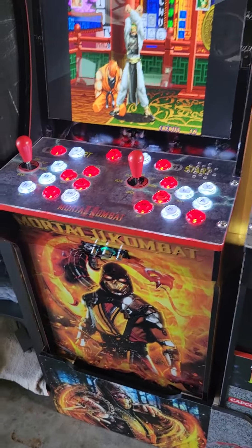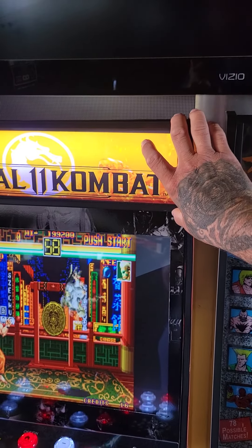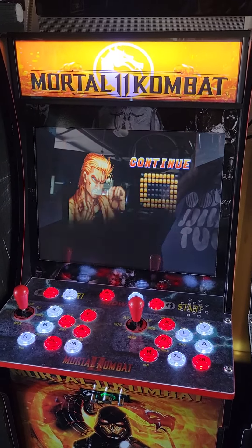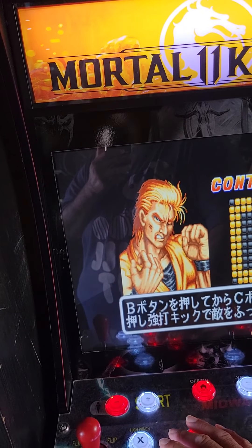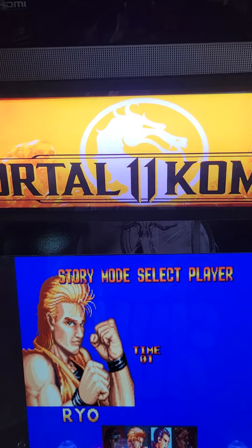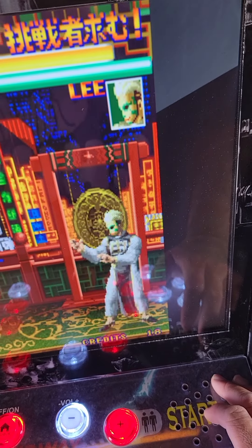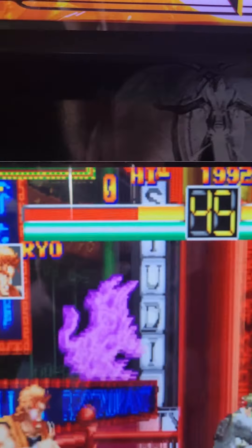What I did to it was I put a light-up marquee in it, put black vinyl tape on it for the trimming, put a 20-inch monitor in it — a 2007 FPB monitor — put new bezel liner vinyl on it. You can see Scorpion, Raiden, Jade, Sub-Zero, Noob Saibot, Chronica, Spawn on the artwork.